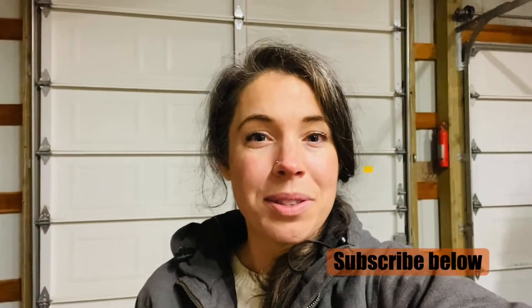Thank you so much for tuning into today's video. I hope that you were able to come up with an idea for how you can create a greenhouse seed starting area for your property if you don't have a place in your home or already a greenhouse for that. Thank you so much for being here, and be sure to subscribe below and hit the little bell for notifications so that you get notified when new videos are uploaded.